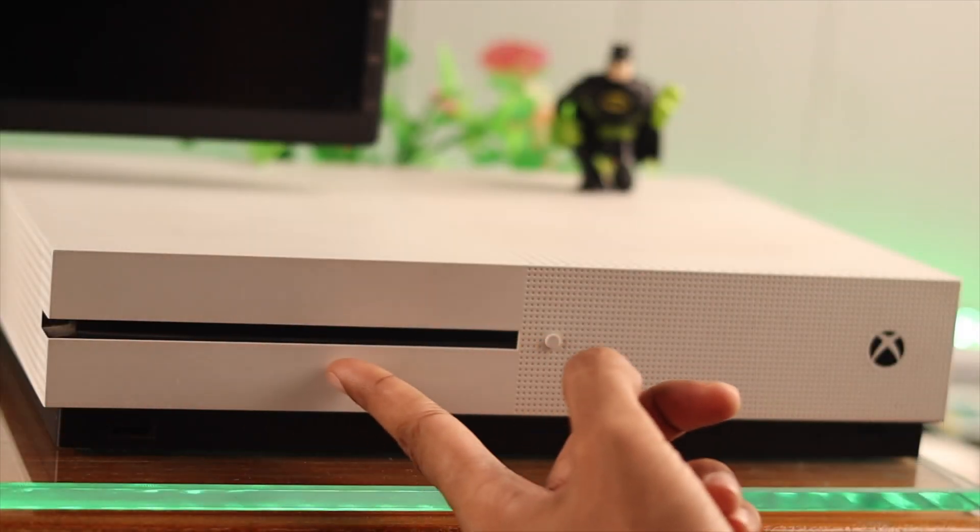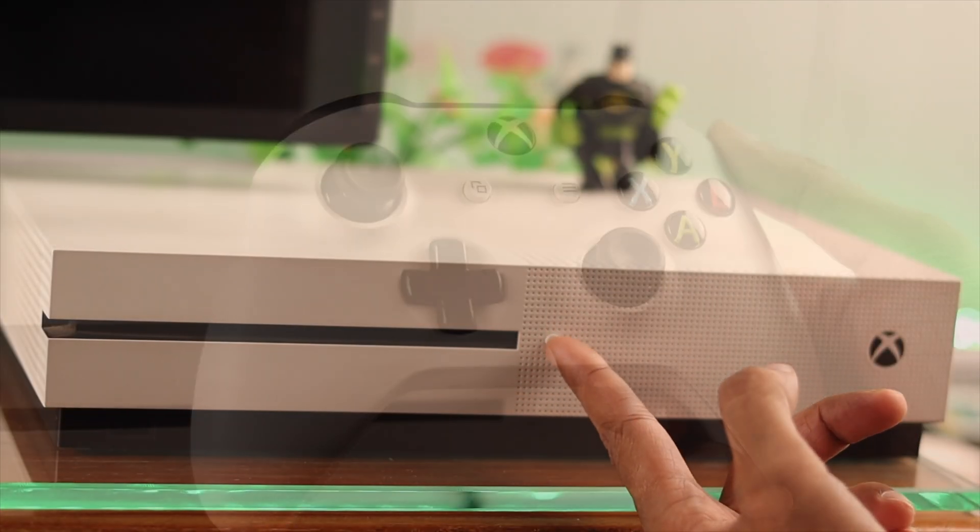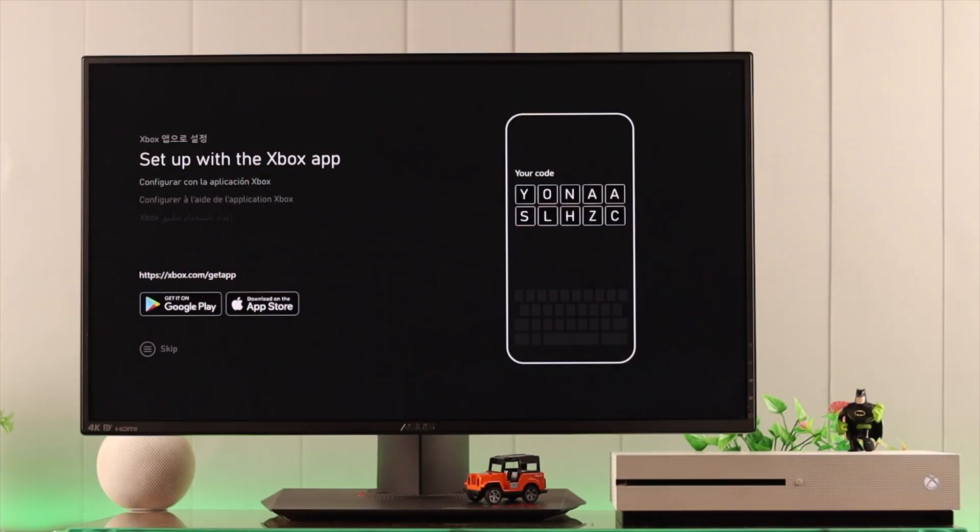Congratulations on getting the Xbox One S. Now, let's get familiar with your console and the controller, and then we'll set it up together.